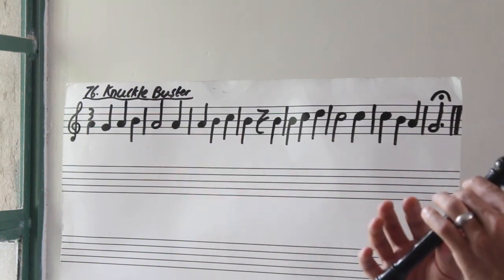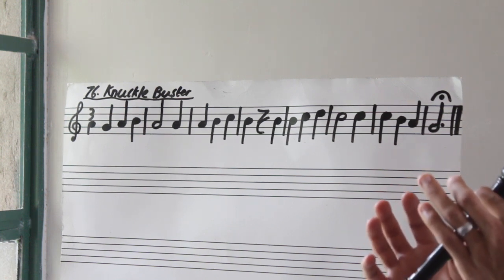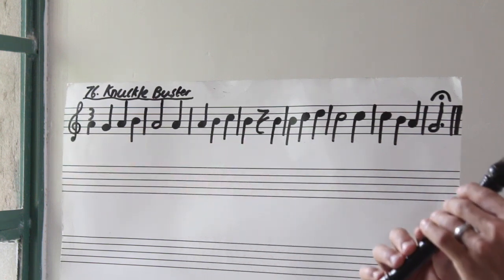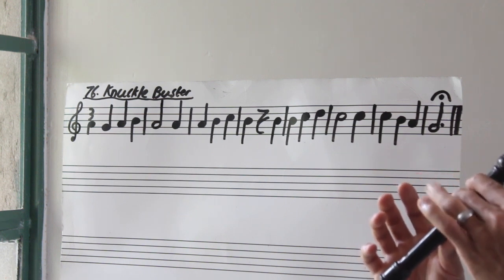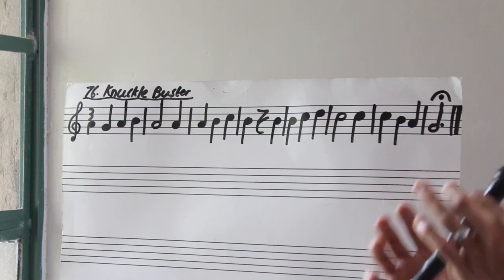Let's do bar number three and bar number four. Three, go. Rest. Alright, let's put bar one through bar four and we are halfway there. Three, go. Rest.